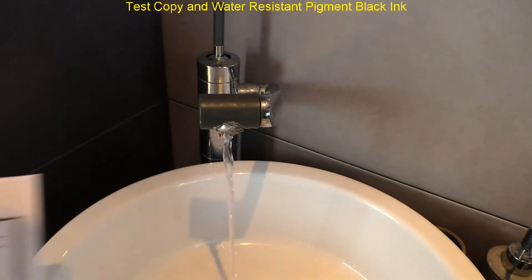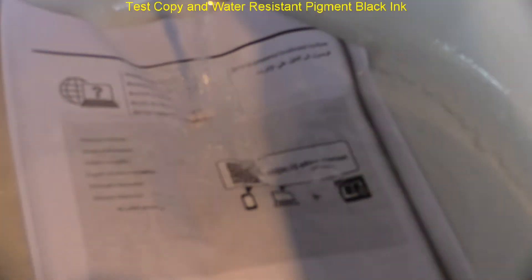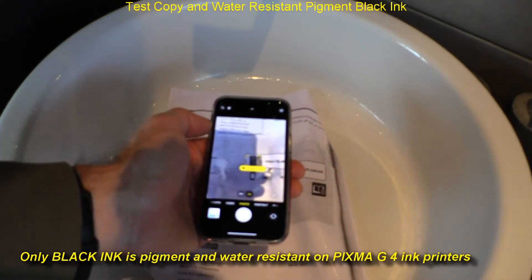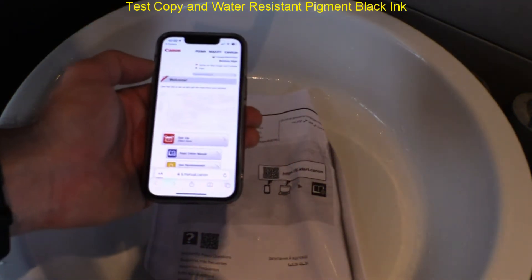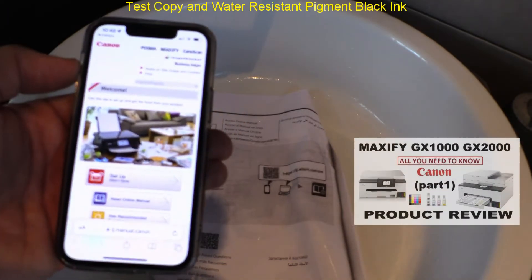The black ink is pigment and water-resistant — the QR code on very wet paper is still readable. If you want a fully water-resistant printer, check the video about the MAXIFY GX Series in the upper right corner.